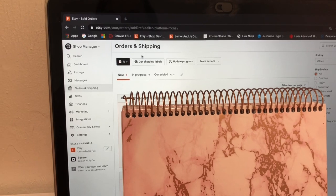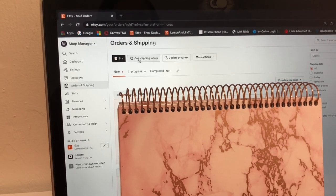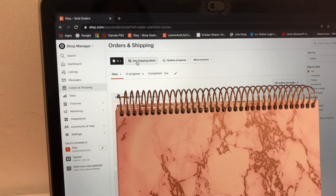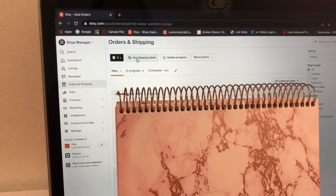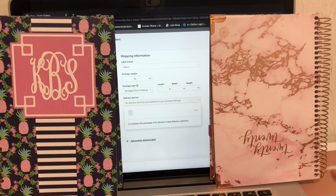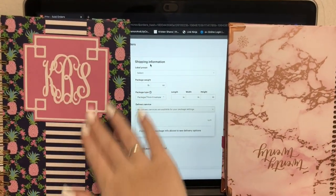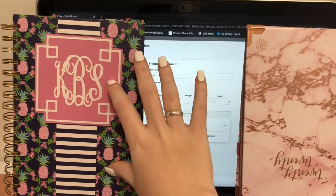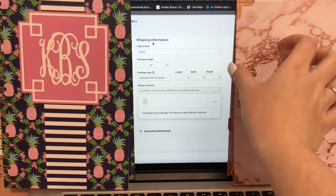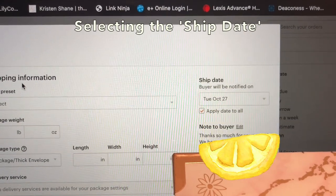Once I'm ready to ship, I click to select all five orders and then click the button to get shipping labels directly from Etsy. From this process I can buy the shipping labels, choose the correct shipping package size and package weight, and then print out the order receipts and shipping labels at home. I clicked 'Get Shipping Labels' and it brings me to a page where all five open orders are listed on the left side, with the customer name for each order.